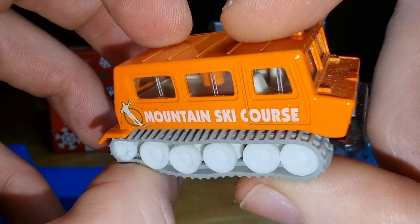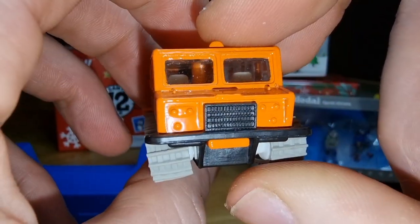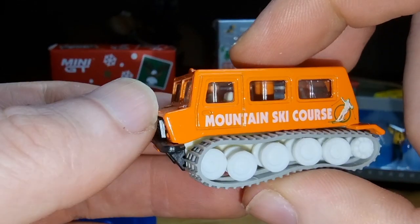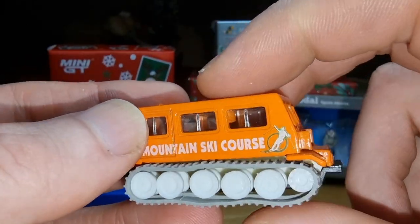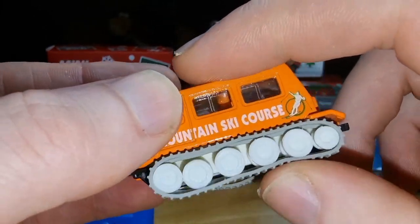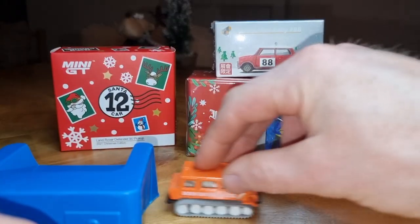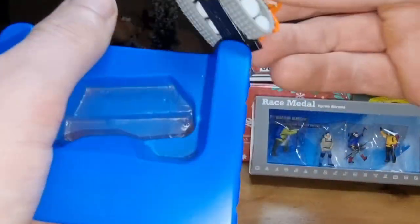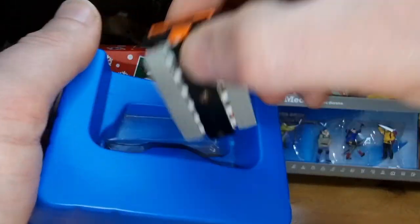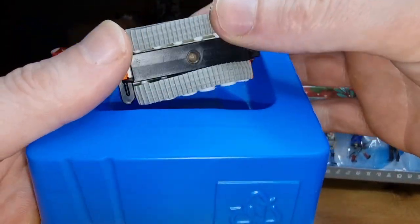We even got some seats inside — white interior. This is the front. This is a really cool looking snowmobile. I like it a lot. The body is made out of diecast, rubber tracks rolling very good. I like this one a lot and I was happy to find it on eBay.